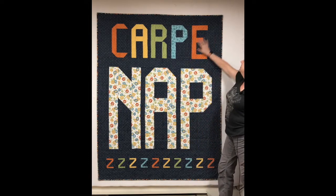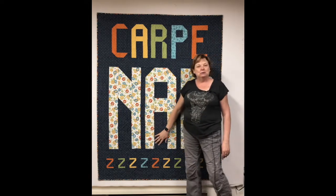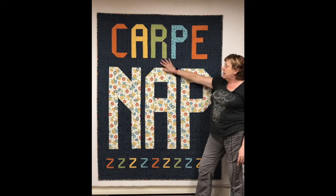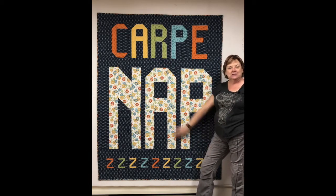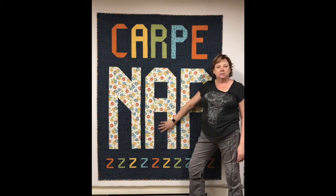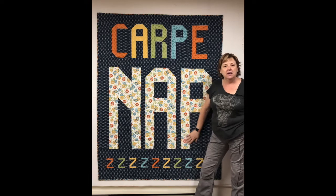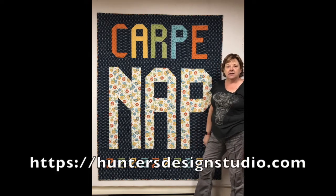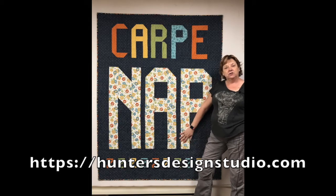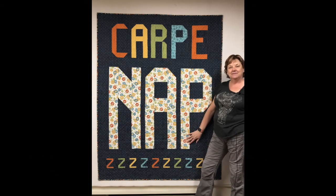This is just fun. I don't know too many grown-ups that don't enjoy a really good nap, and I thought it might be fun to play with those words and seize the nap. Anyway, if you have any questions about this pattern or any other, get a hold of me through the contact page on my website, which is huntersdesignstudio.com, and I'll answer your questions. See you on the next one — bye-bye!